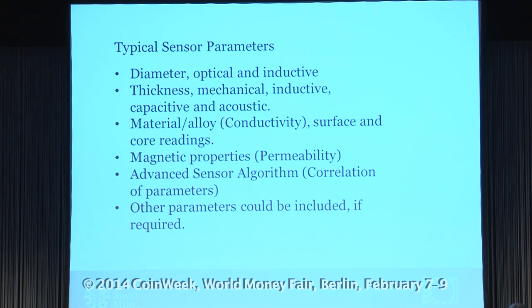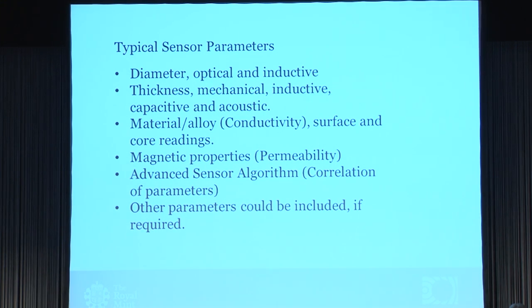What readings do we include in the EMS? We have the physical parts like diameter, which we normally measure with optical or inductive ways. Thickness can be measured in very different ways: mechanical, inductive, capacitive, or acoustic. Then you come to the material — one of the big parameters is conductivity, which can be measured both on the surface and in the core. Magnetic properties like permeability are also included. You can then do some math using logarithms that combine all these parameters to get even more parameters. For special cases we can add knurling sensors and color sensors, but these are the major ones.